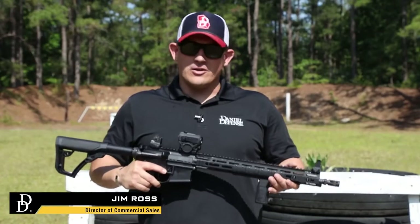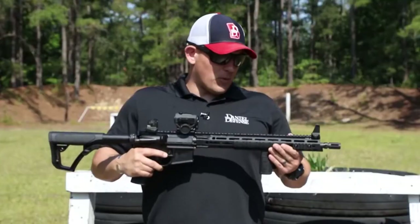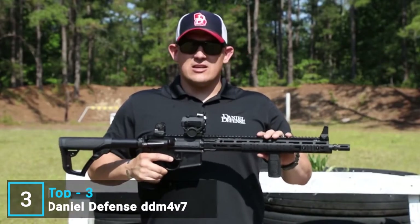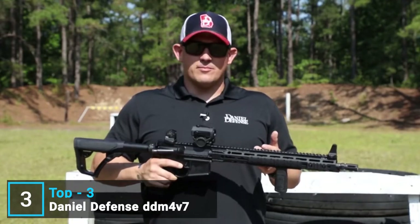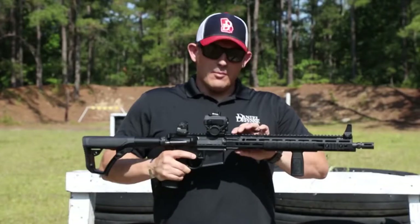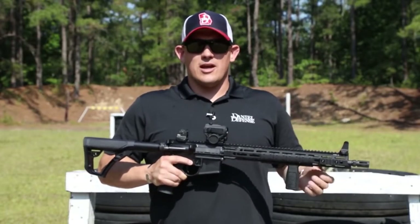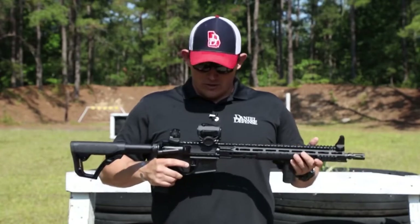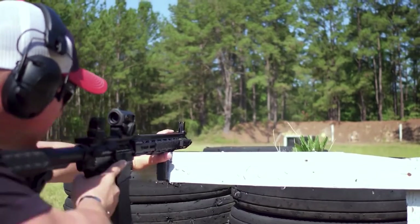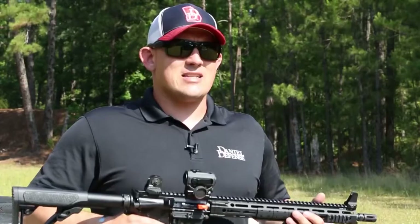I want to talk to you about our DDM4 V7. This lightweight modular rifle would make a perfect addition to anybody's gun safe. It comes standard with a 16 inch government profile barrel and a mid-length gas system. It also comes standard with our MFR 15.0 M-LOK rail, which has a patented bolt-up system that is extremely rigid and durable and can take any beating you would give it on the range. This rifle comes in at just over six pounds, which makes it extremely maneuverable and easy to move around barriers.